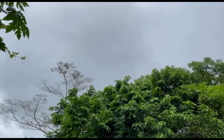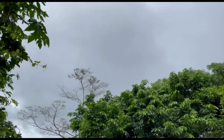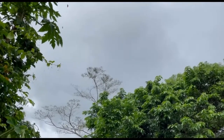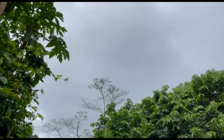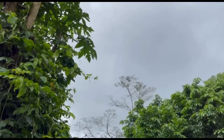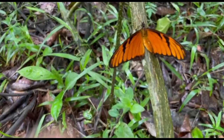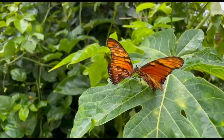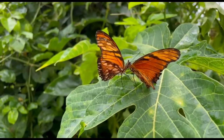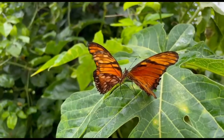I have two large passion fruit vines that have taken over two big trees on the property. These butterflies love the vines because the leaves are one of the main food sources for their caterpillars or larvae. First, the mating dance, which can continue for a while. The females can be picky, not accepting the first suitor that flits by.